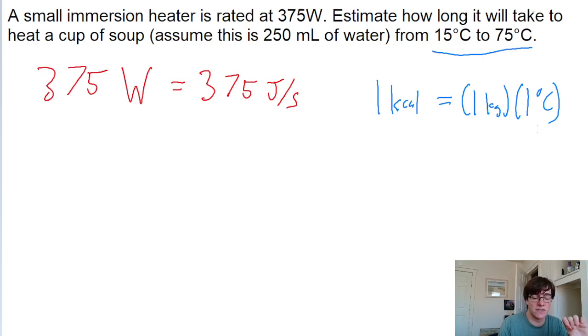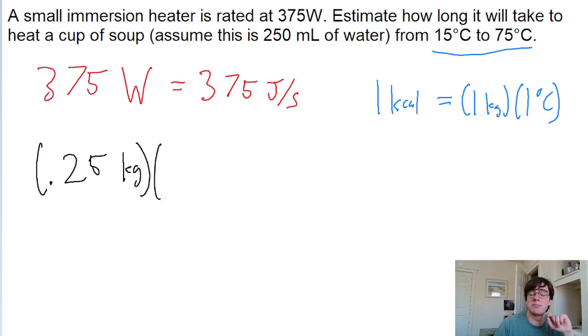So let's take the mass of the soup and multiply it by its change in temperature. We have 250 milliliters of water, which is 0.25 liters, and since one liter of water equals one kilogram, that's 0.25 kilograms. We multiply this by the change in temperature: going from 15 degrees to 75 degrees is an increase of 60 degrees Celsius.